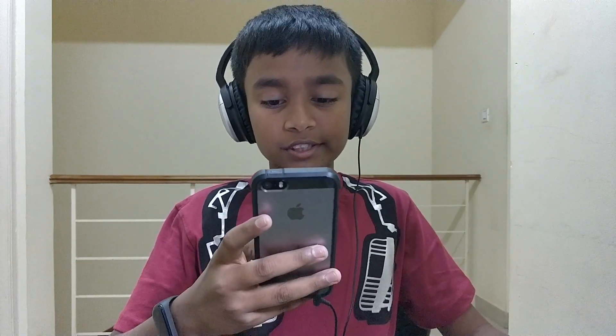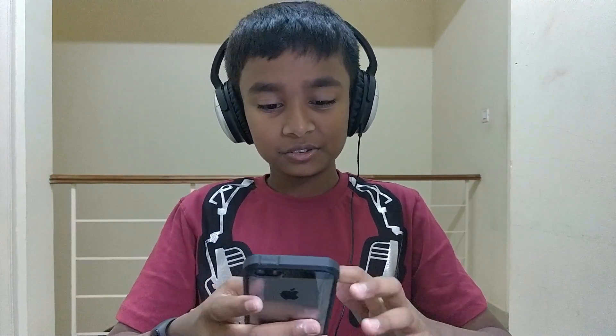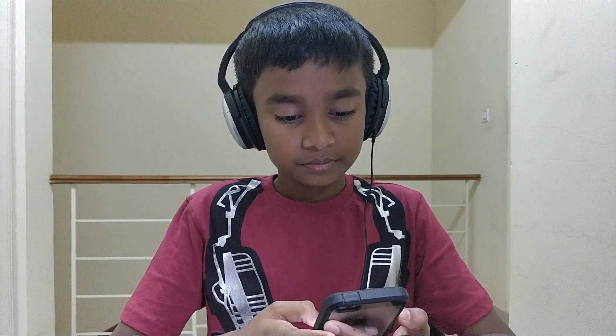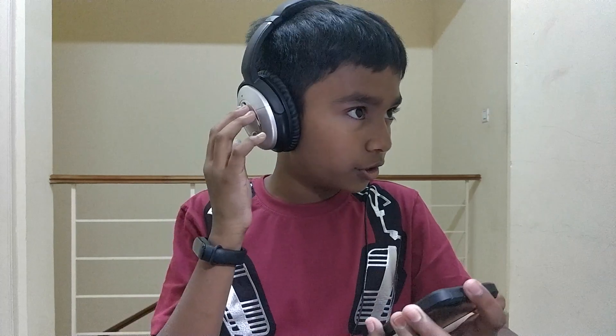Putting these on here feels pretty good. First impressions — I'm going to play some music and check out the overall quality. These are noise cancelling and I have a really trippy feeling about what's going on outside. Okay, let's play something — forgot to turn these on first.